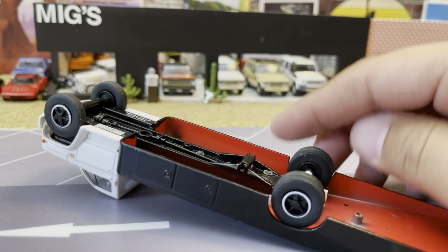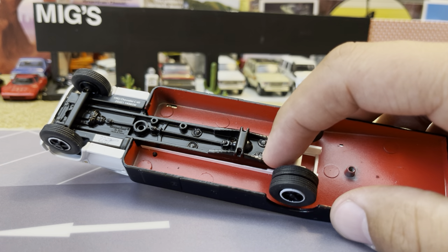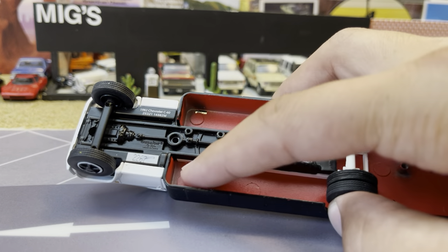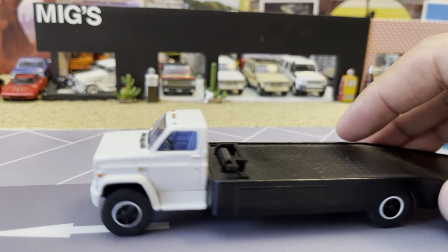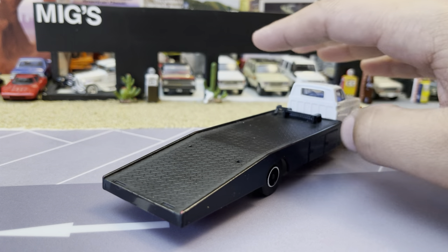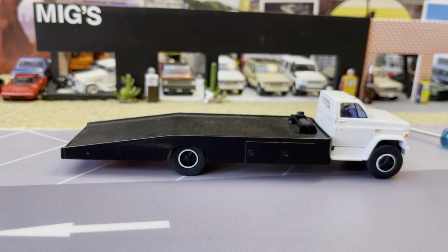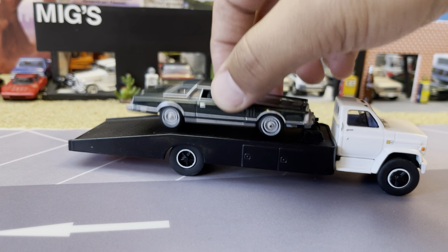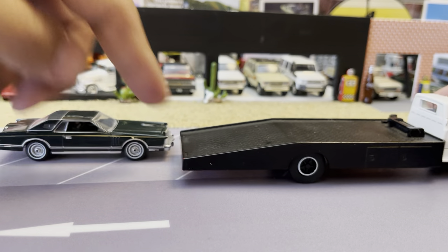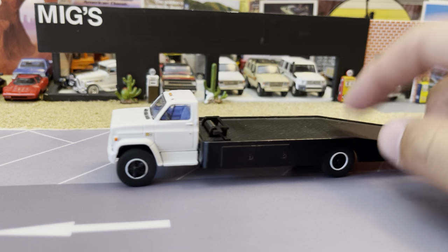I put a filler piece there — fairly simple operation. There was a metal post here for a screw so I ground that away so it was flush and I was able to sit it down pretty good. I just eyeballed everything, didn't take any measurements. Turned out okay. Maybe I'll do something more to it but it looks cool with a hot rod on it. It's got ramps but I'll probably make a styrene thing to put them under there. There's our little ramp truck.